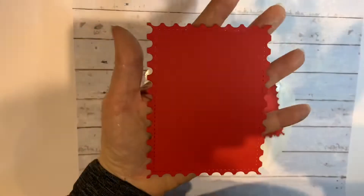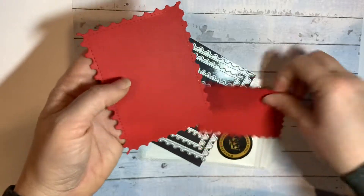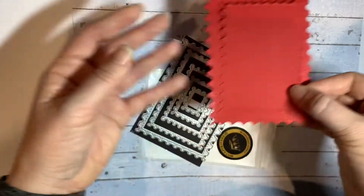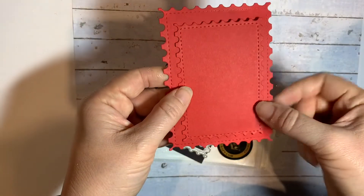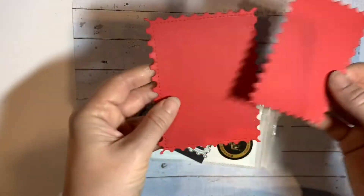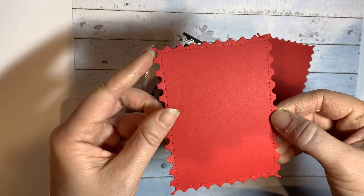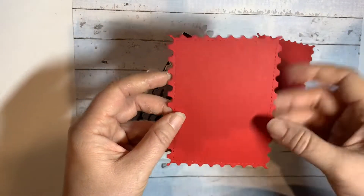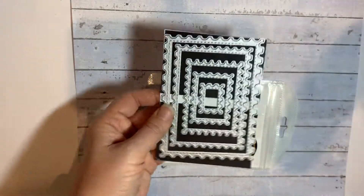I thought they'd probably look best maybe in plain for Christmas and then — I don't know whether I would layer — you could layer two postage stamps, couldn't you? I think I'd probably go for just a straightforward rectangle in there to really make the most of it, and then a lovely picture on the front. I can definitely see those being used a lot.